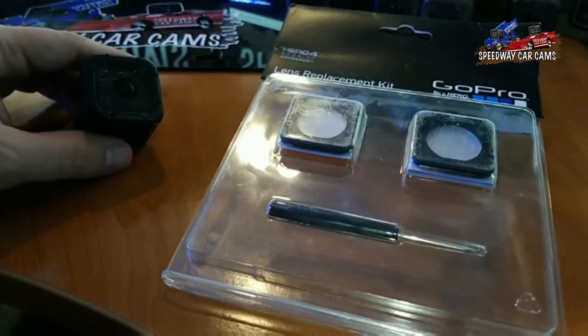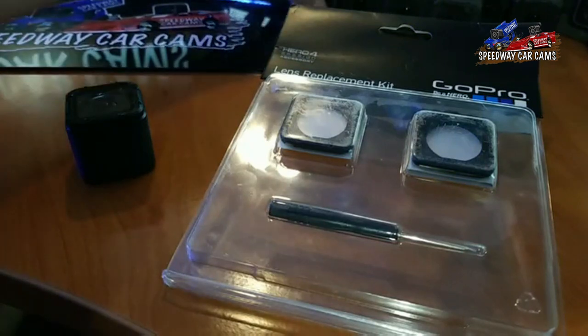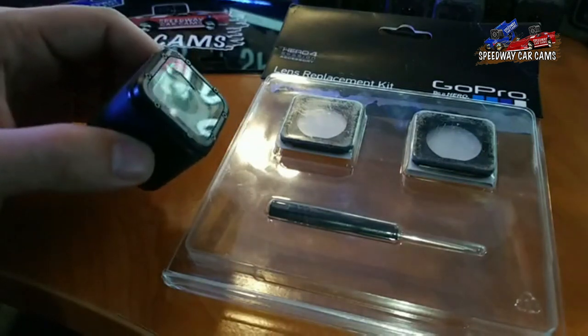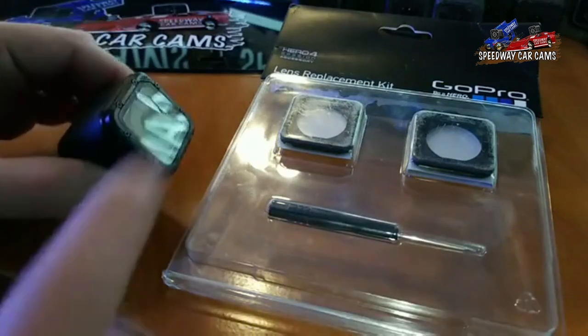Hey guys, thanks for tuning in and watching tonight. After reviewing some of my cameras, I noticed one had a crack on it. I went live before on my team in-car page, but I figured I'd show you guys how to replace these.